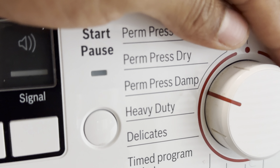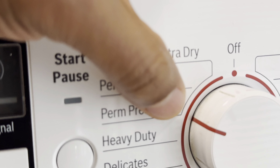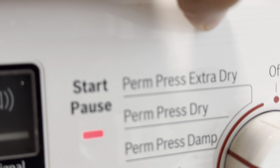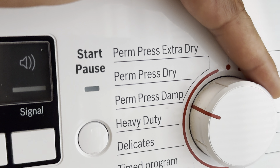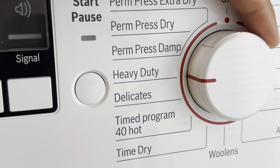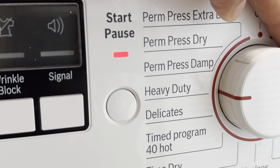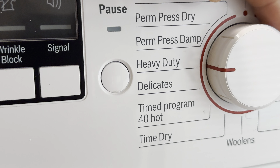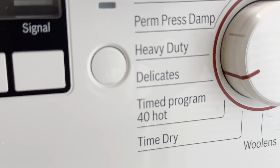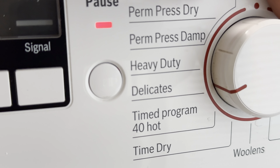So with the permanent press, you have damp, dry, and extra dry. For those of you who perhaps don't want your dryer to dry too much — you want it to dry just enough — or extra dry. Those are the options with permanent press. Next you have heavy duty. Like for instance if you have a bunch of heavy items like blankets and comforters, sometimes I'll do heavy duty for that. You also have delicates for those items that could be damaged easily.